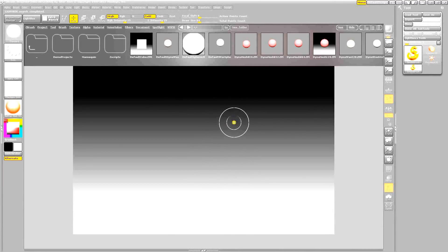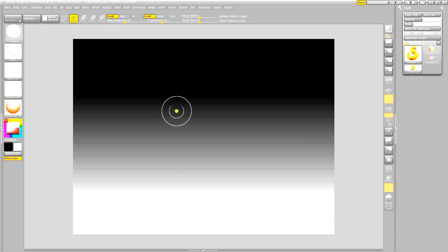Welcome to another one of my ZBrush tutorials. Today we're going to make a jalapeño pepper. This one is a lot simpler, so it should be a much shorter video. As always, I like to mention this is one of the very best pieces of software I've ever owned, manufactured by Pixologic.com. I've had it for over 10 years and continue to get support and updates — that's pretty amazing.